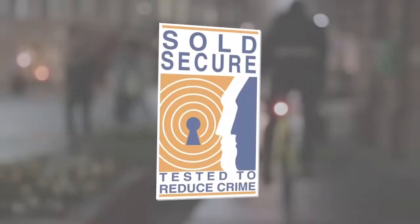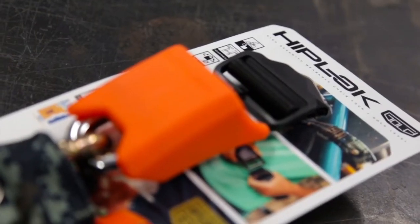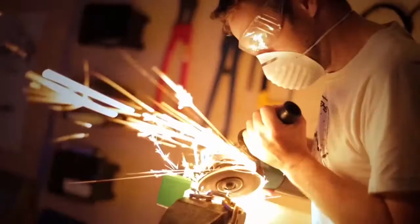Most importantly, it should be Sold Secure tested, so look for the Sold Secure logo on whatever lock you buy. Hardened steel chains with a good padlock or a decent D-lock are the best things to buy. For example, our new Hiplock Gold is the toughest lock we've ever built. It's Sold Secure Gold rated and it's perfect for high risk areas.